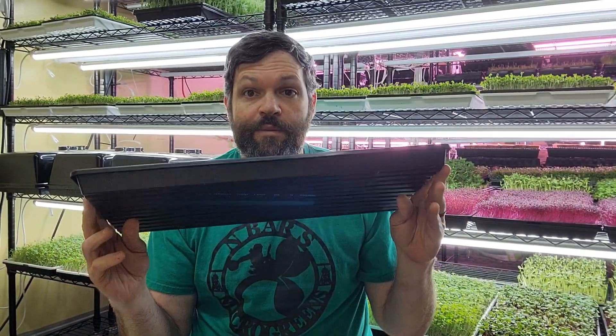Hey there, indoor growers, Mecca green growers, and others who use 10x20 shallow trays or deep trays. Any of you saw Bootstrap Farmer came out with a tray washer a few months ago — costs about $3,500. To me that's not very bootstrap. Maybe that's the name of their company, but that's not bootstrapping together a farm. For those of us who can't afford that sort of money, running 500 trays a day, one of those may make a lot of sense.